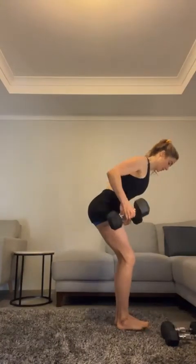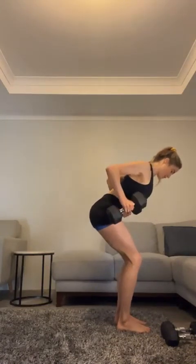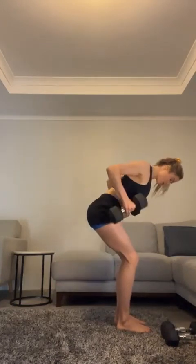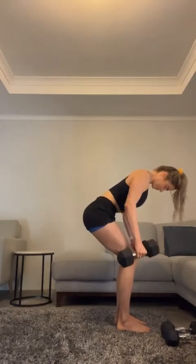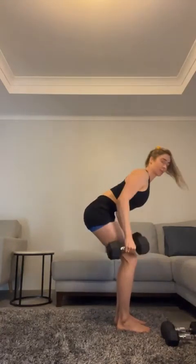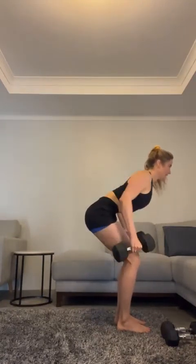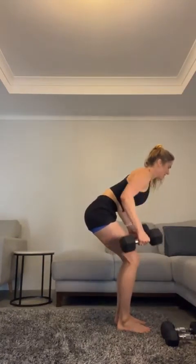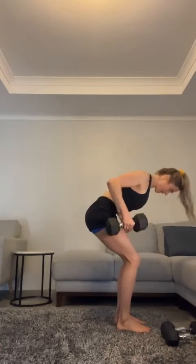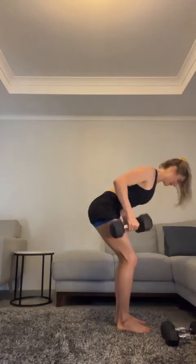Let's go — squeeze those shoulders. Ten more: ten, nine, eight, seven, six, five, four, three, two, one. That felt good — put that down.